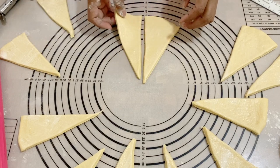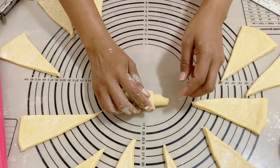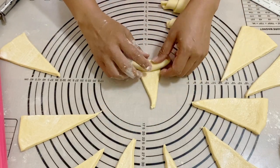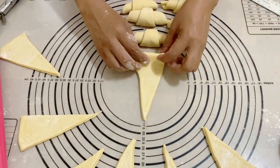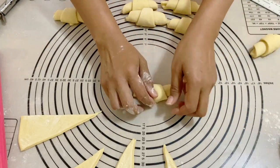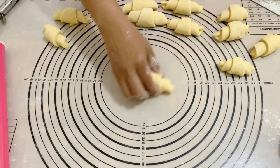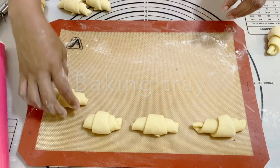Now all we need to do is roll from the thick side towards the tip. I'm going to roll all of these just like that. Can you see how simple and easy this dough is? You don't have to knead it and it looks so pretty. I fast-forwarded the video so I don't bore you watching me roll all of them, and that's it!